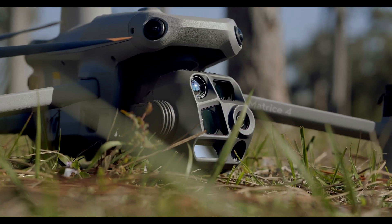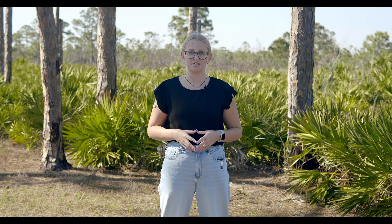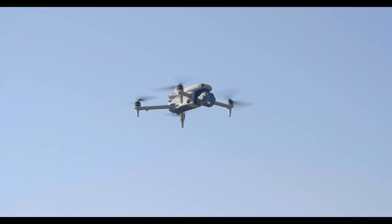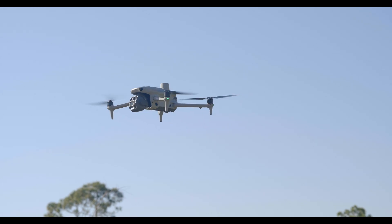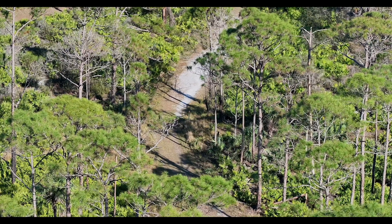The Matrice 4 has an advanced camera system, and controlling it is just as easy as flying. On the RC Plus 2, you have multiple ways to adjust your camera. The left dial will tilt the gimbal up and down for better framing, the right dial will adjust zoom smoothly, and on the touchscreen you can tap to switch between camera modes: wide, zoom, and thermal.